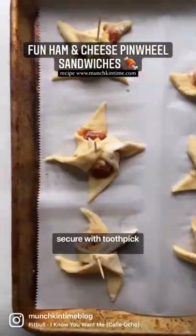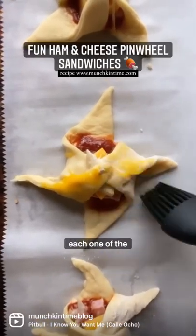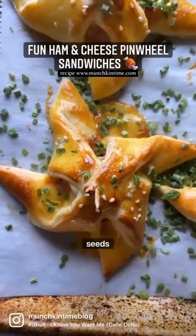Then fold. Secure with a toothpick and then bake. Before baking, brush each one of the pinwheels with egg wash and then sprinkle with sesame seeds.